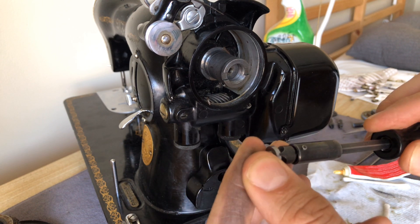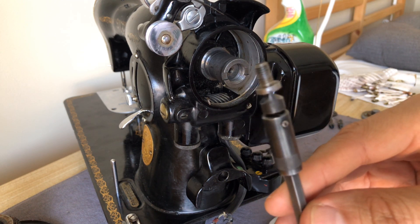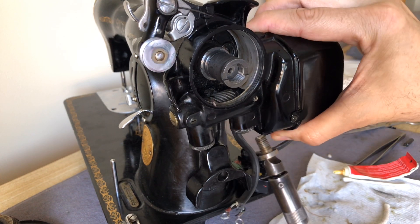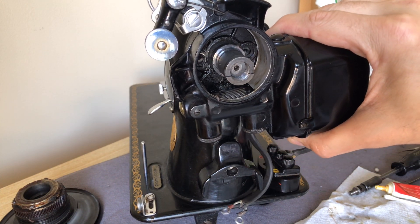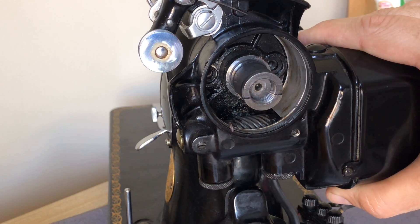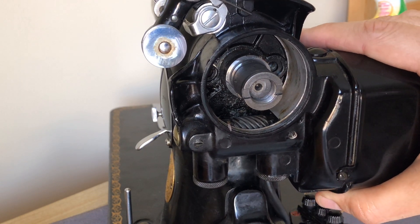I need to get the right screwdriver tip head here — this is the one I want, the one I used taking them out. It is useful to have either a magnetized screwdriver or one that holds the screw pretty well, because you may typically find that sometimes they fall and you have to go grab them and start over. What you want to do is take a look inside here. You can see the holes behind the holes of the motor — you can see the holes in the head of the machine. This is something you need to try to steady because it's going to want to wobble on you and take you off alignment with the screw holes.